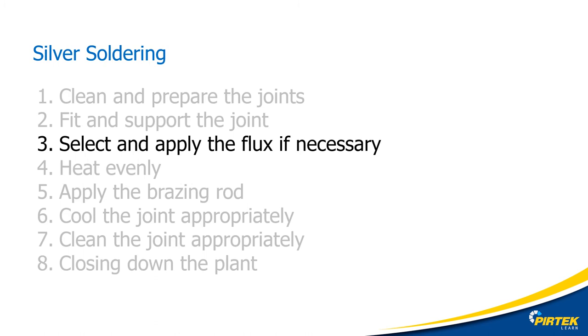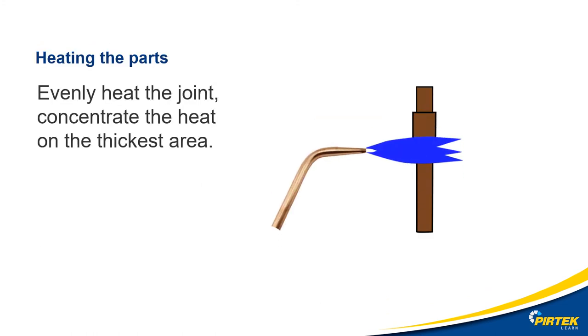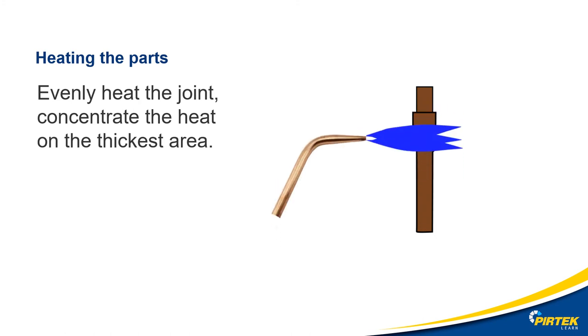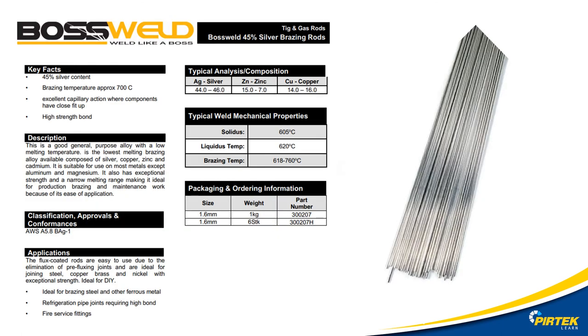In this example, I will be silver soldering copper to steel with a 45% silver filler rod. In this case, my filler rod data sheet specifies the easy flow flux. I have selected the 45% silver filler rod as the selection chart recommends this for copper to steel brazing. This particular brand of brazing rod comes pre-fluxed, so adding flux to the joints is optional.